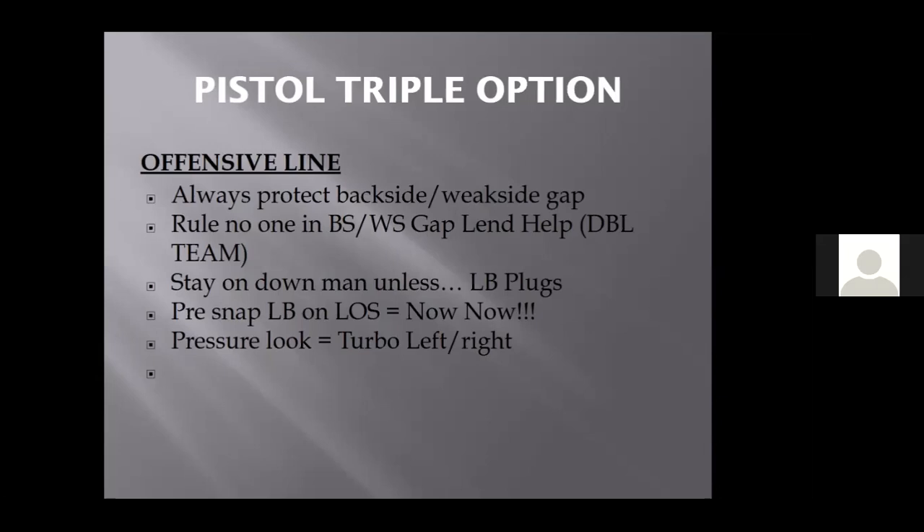Pre-snap look: if the linebacker walks up on the line of scrimmage — with the crazy splits we use, to the field side, if you're playing a four-down front, they're going to put the three shade to the field. If they don't, you got a one-five to the field, you run triple and they're dead. A lot of guys will say, 'I'll just walk my linebacker up in the A gap.' That's a great look for us because the guard will just block down, it's his weak side gap if we're running triple right. The right tackle will block down on the three shade and we'll pull it, read it, and pitch it.